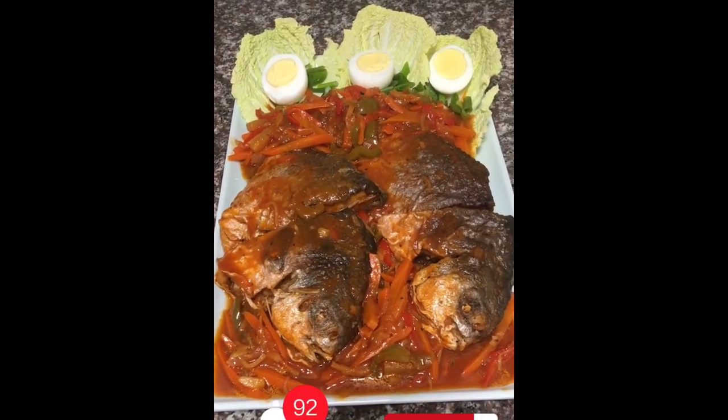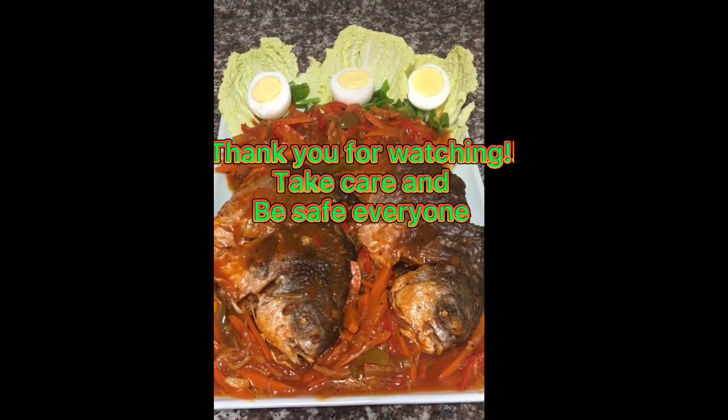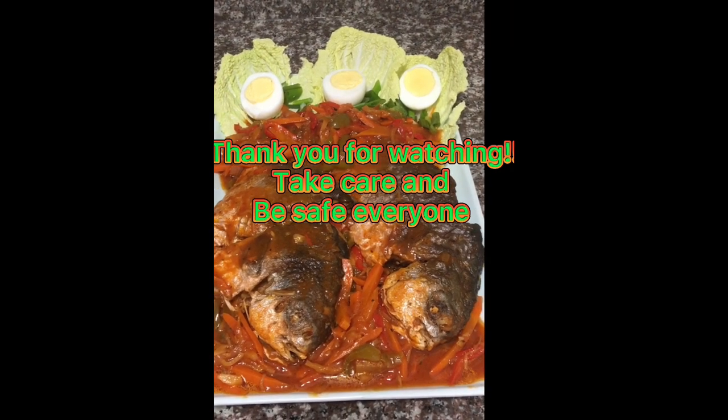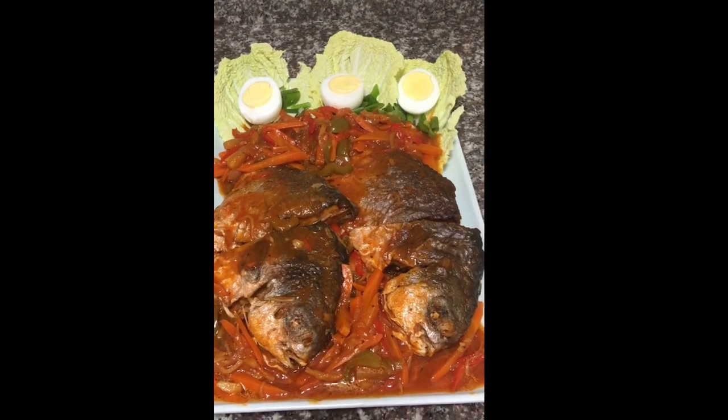I hope you had a great time cooking with me. Don't forget to like, subscribe, and share, and we'll see you all next time — happy cooking everyone! Thank you for watching.